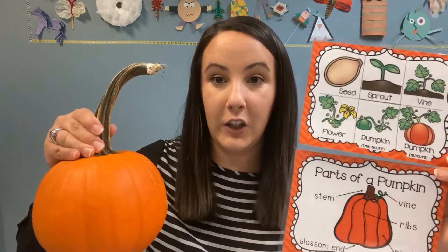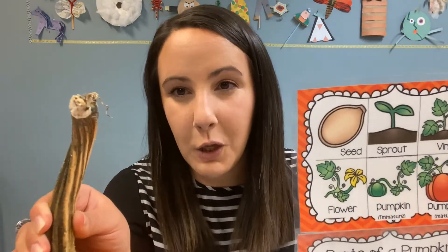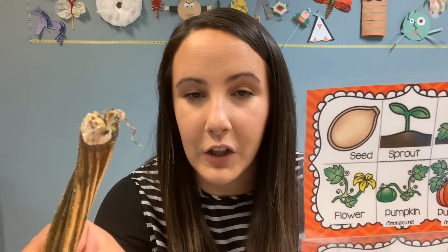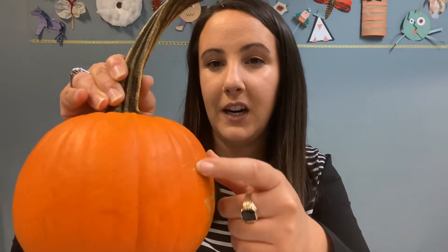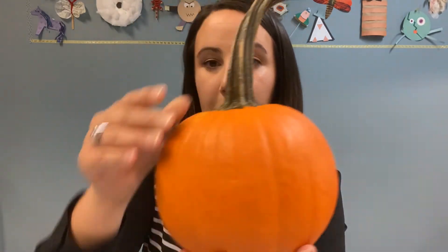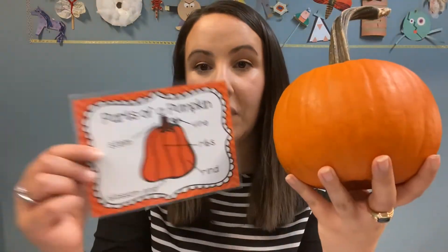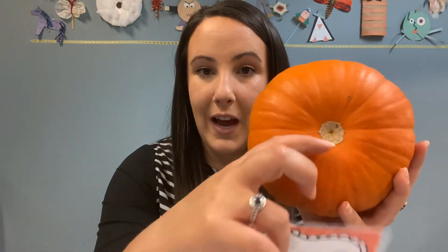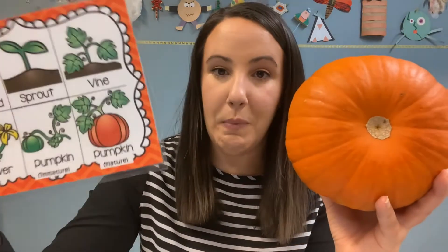We've also got different parts of the pumpkin. I can look at my stem — how I'm holding my pumpkin right now. I think I see a little bit of vine on there, that little curly part. I don't see the flower anymore because I've got the pumpkin. I can look at the ribs — these ridge notched parts of the pumpkin — and count those to see how many I'm seeing. I can also look at the blossom end, where the flower blossomed; this was the middle of that flower when the pumpkin was growing.